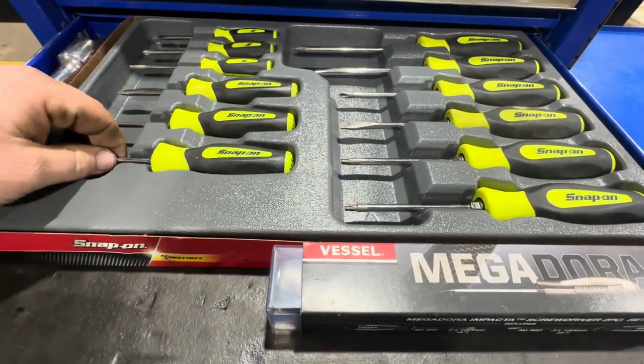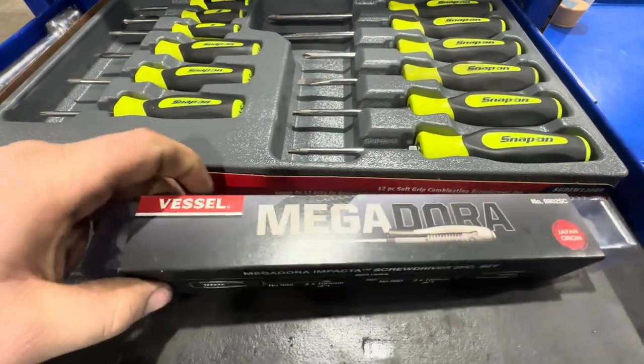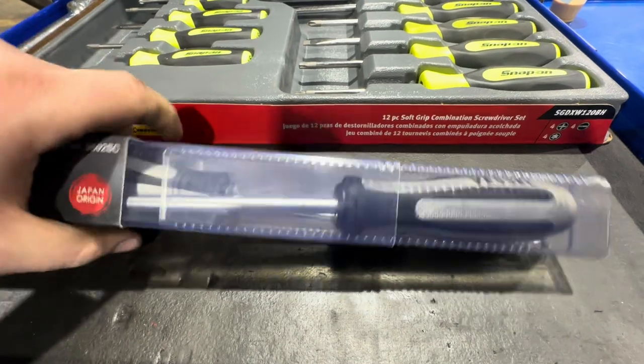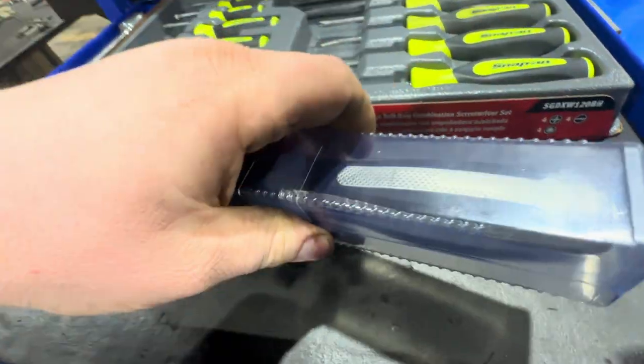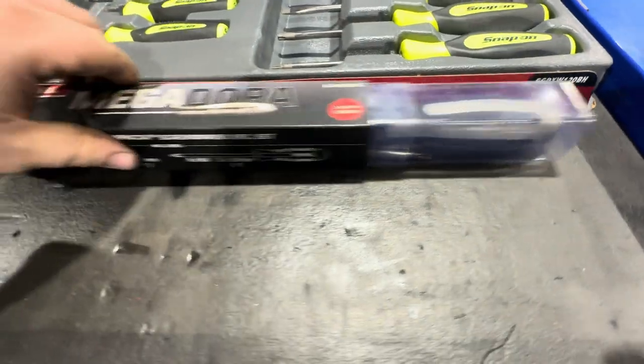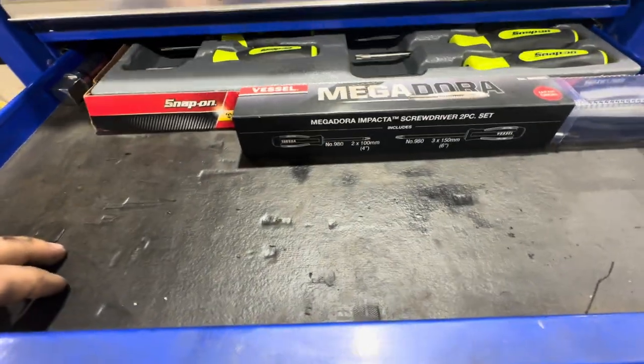Next up is the screwdriver drawer. I picked these up not too long ago and I'm really enjoying them. These are Megadore vessels — they're GIS drive, and you're supposed to be able to impact on the end. They break Phillips heads loose, which is really nice.